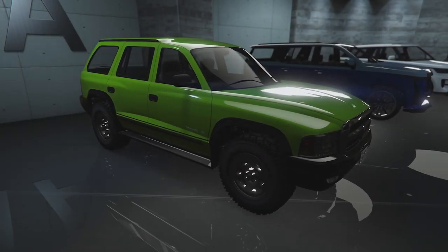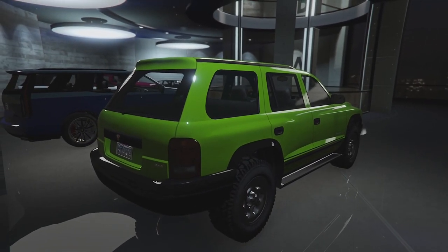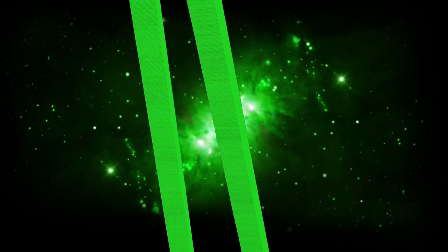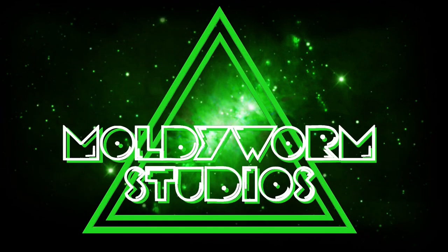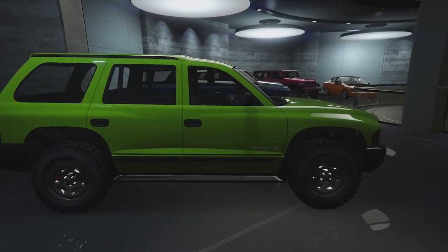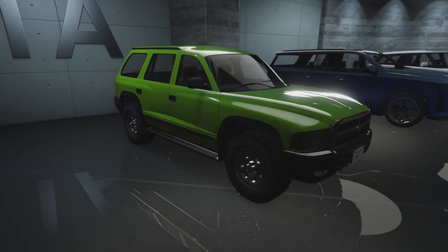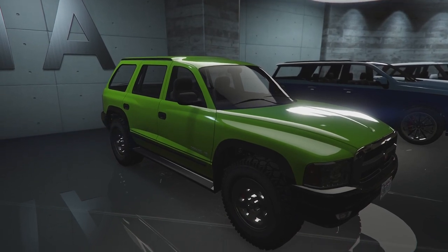Hello everybody and welcome back to GTA Online. My name is Troy and today we're going to be customising the Bravado Dorado. Welcome back to the channel guys. Today we're going to be customising a few new cars in GTA Online. This is a new series where we're going to be customising new cars and old cars every single week on the channel.